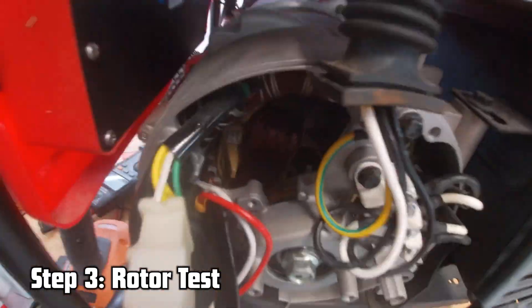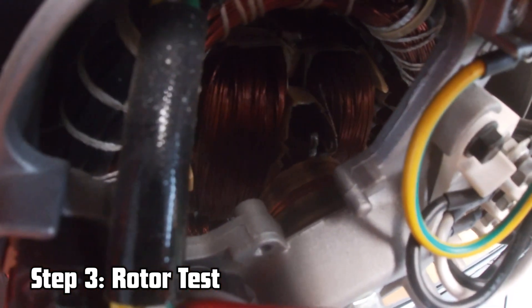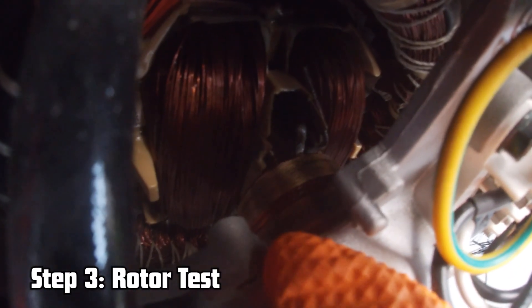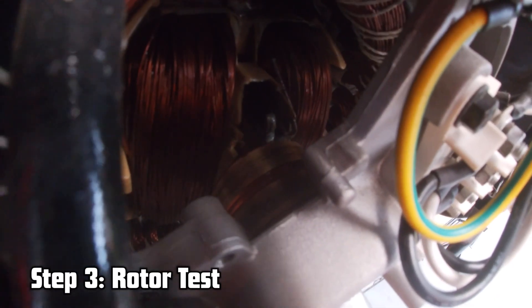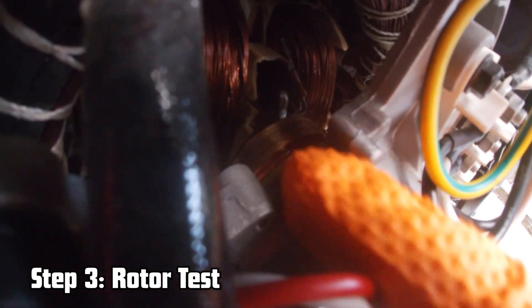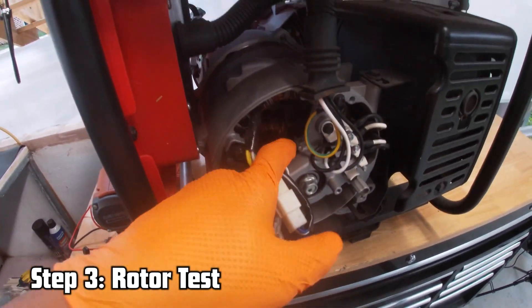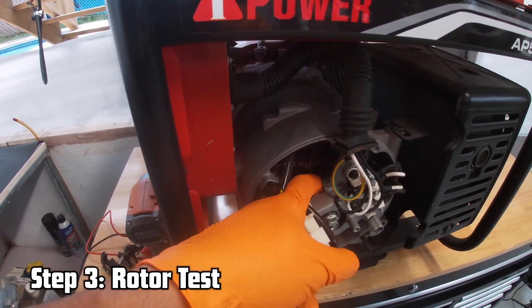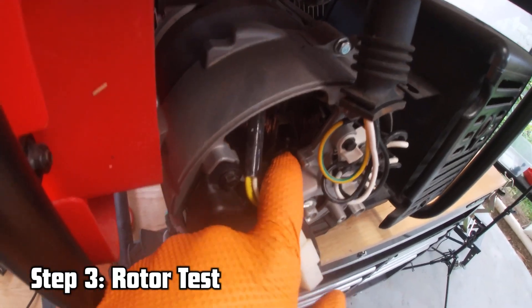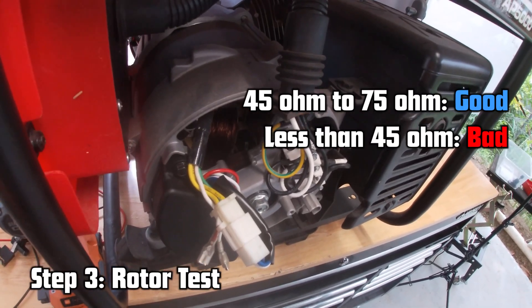Now that we're here, take a look at the slip rings. They might be dirty. You can use a small cloth or fine sandpaper and clean them while you slowly turn the engine. Give them a good cleaning because they might just be full of carbon. I've seen generators that were not producing voltage simply because the slip rings were too dirty. Clean them, get continuity back and resistance between 45 and 75 ohms, then connect everything back together.